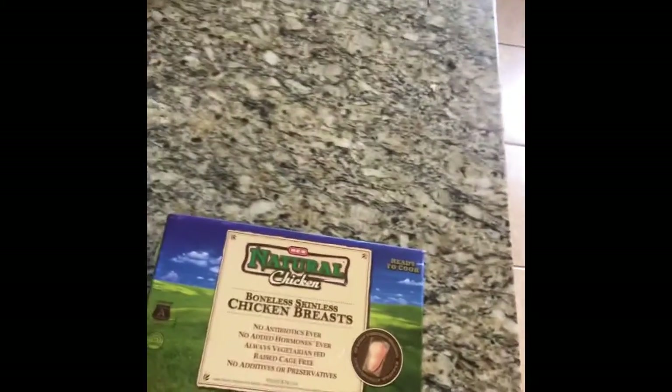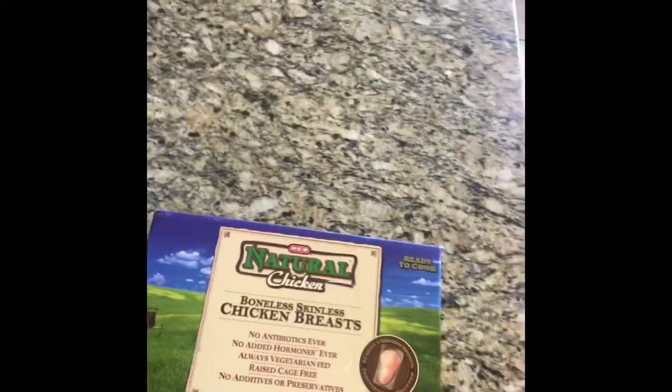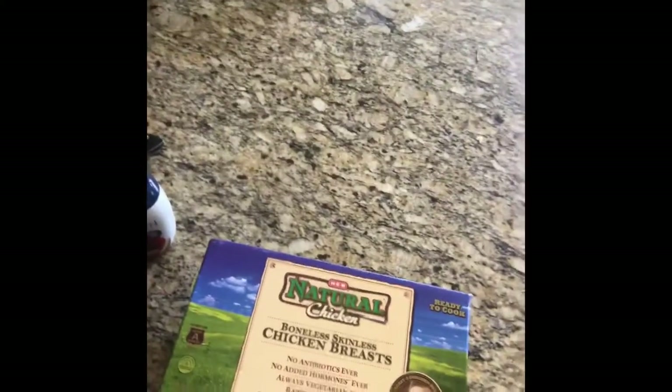If you ever want to make chicken for guests, first of all choose some good chicken. I'm going to recommend something they sell through HEB — boneless skinless chicken breasts that are all natural: no antibiotics, no added hormones, always vegetarian fed, no byproducts, raised cage free, and no additives or preservatives. This is a great choice — look at these beautiful chicken breasts, just beautiful.